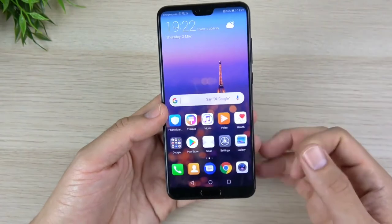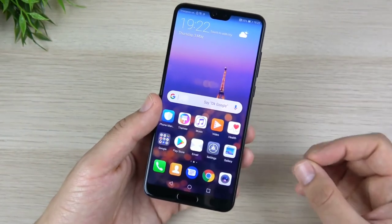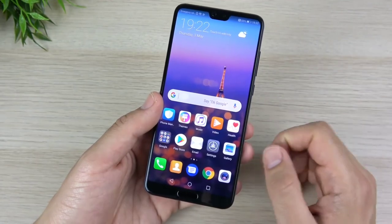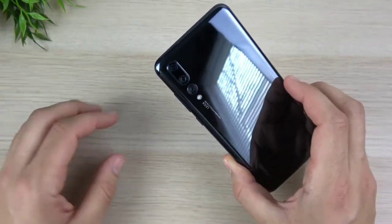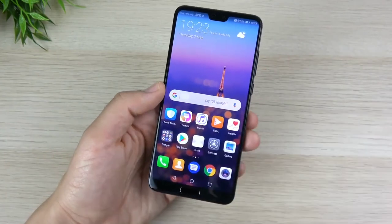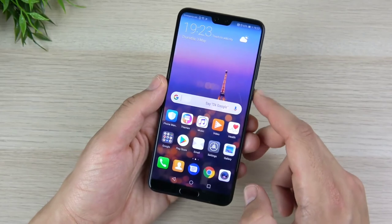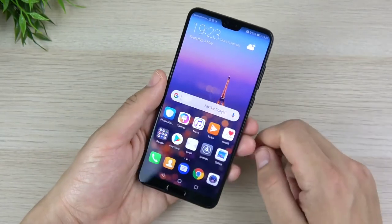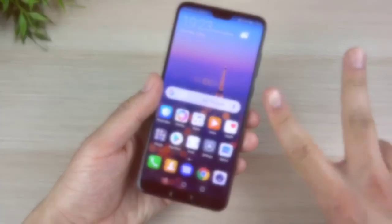Let me know what you would like to see on this device — comparisons, speed tests, camera reviews, battery tests. I take your feedback seriously for the P20 Pro. What do you think of it? Are you getting one, or do you already have one? Let us know down in the comments. If you haven't subscribed, you might want to — turn on notifications so you don't miss new content. Nick here helping you to master your technology. Thank you very much for watching, be well, and I'll catch you all in the next episode.